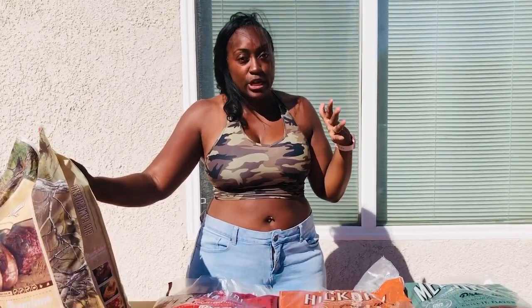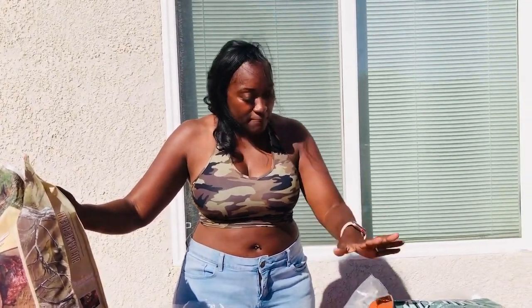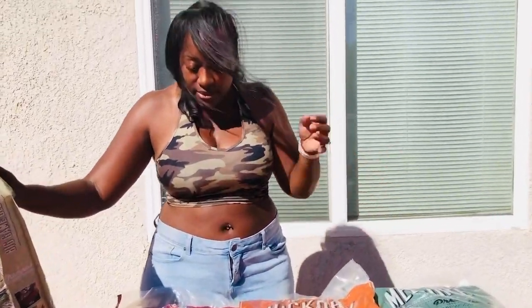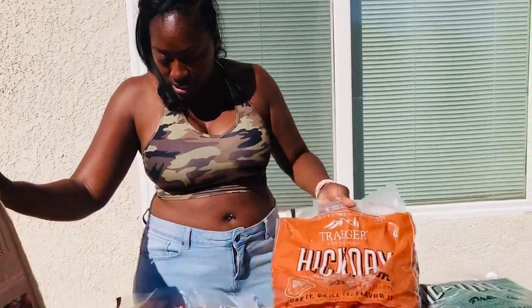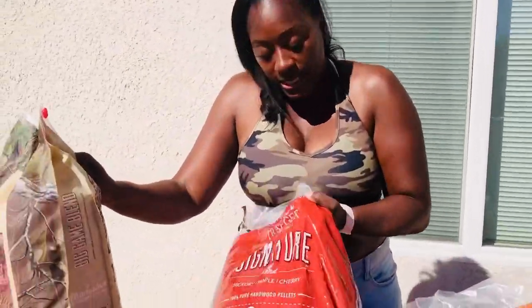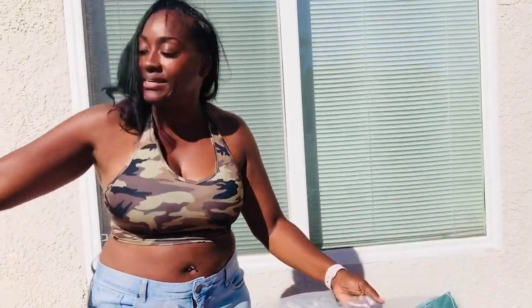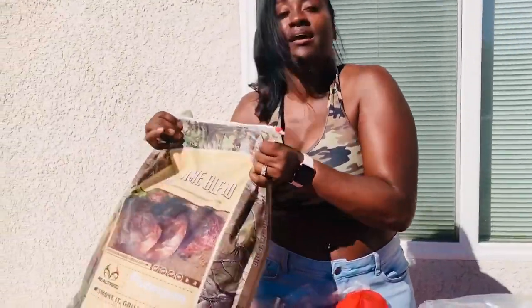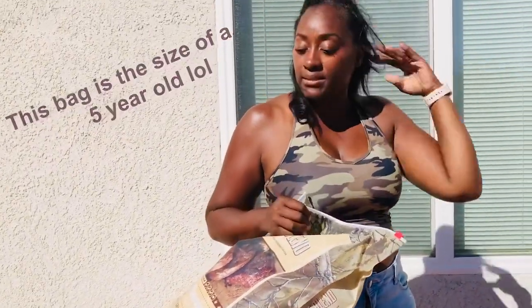And so, if you guys didn't know, you can literally make pizzas in the Traeger Grill. And they also have pizza blend pellets as well. So, this is really cool. So, I got hickory smoke, signature blend. And so, it's a pellet grill.